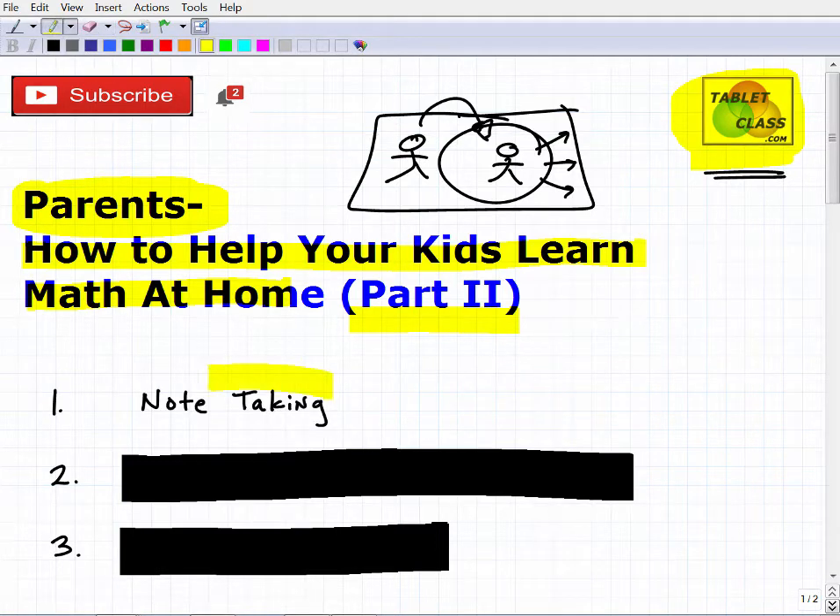The first main idea is note-taking. Do not trust your child. As a parent myself, don't just ask 'Did you do your homework? Did you review the lesson your teacher sent you?' and accept 'Oh yes, yes' — and then they go play Fortnite. You need evidence that they are engaged and learning. The best evidence, even in normal times, is to look at their notes.